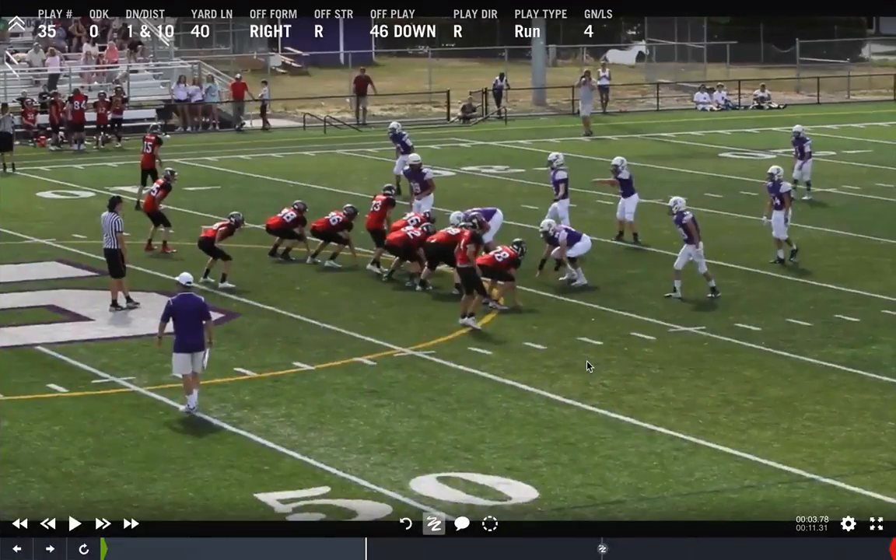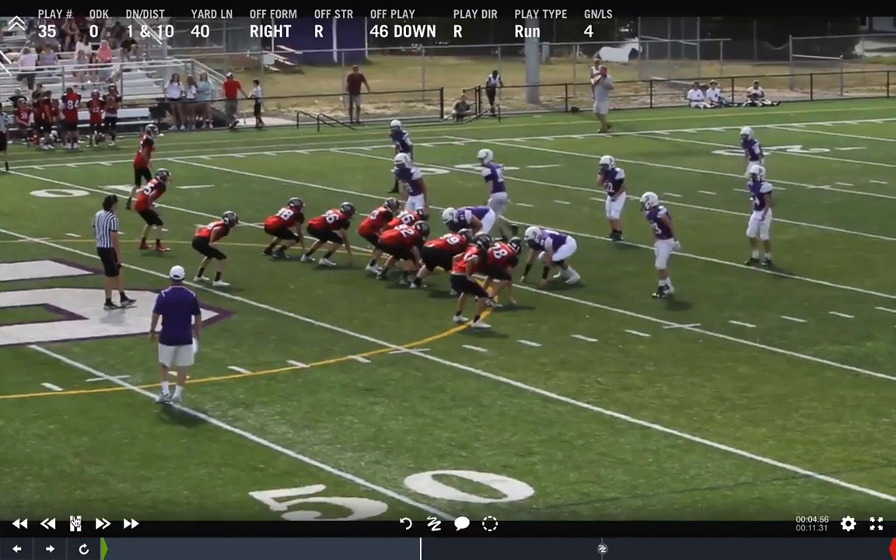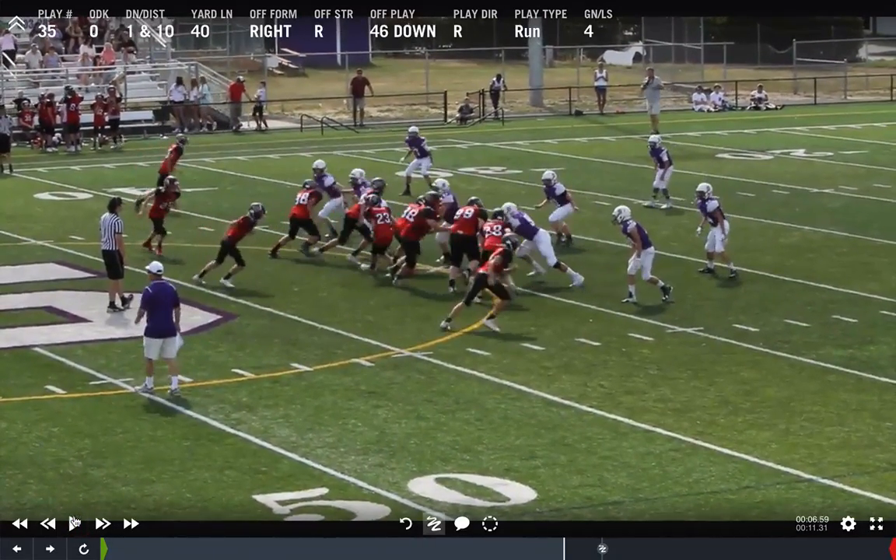Now let's look at my team at a Jamboree about a week and a half ago. We did down — ran okay, not great. Again, see the false step with that wingback — stepped back. We want to get those feet moving forward because he needs to get on that backer quickly.